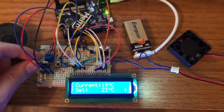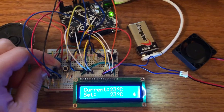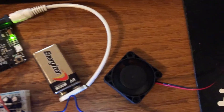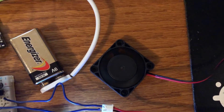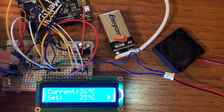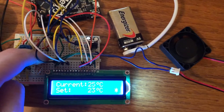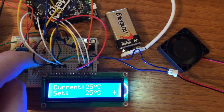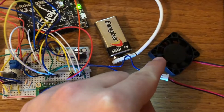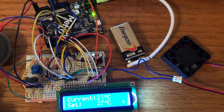We can simulate that here. I'll hold the I2C temperature sensor. The temperature increased — you heard the speaker beep and you can now see and hear that the fan is spinning. The current temperature is now 26 degrees Celsius versus our set point temperature of 23 degrees Celsius. I can use my buttons here to adjust the set point temperature. If I adjust it such that the set point temperature is above the current temperature, you can see that the fan stops. We get another beep from our speaker, and now it's waiting to see if the temperature exceeds our new set point.